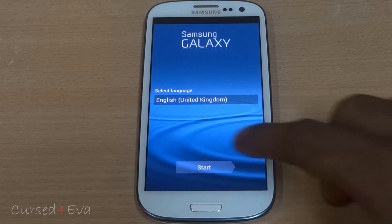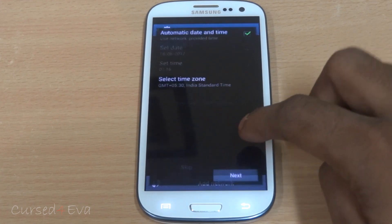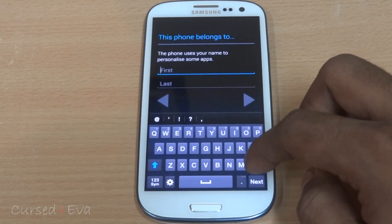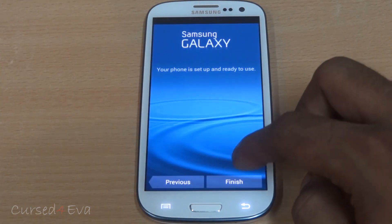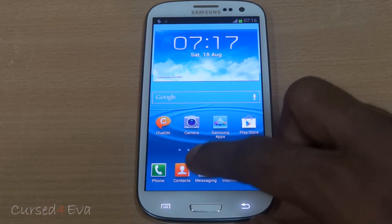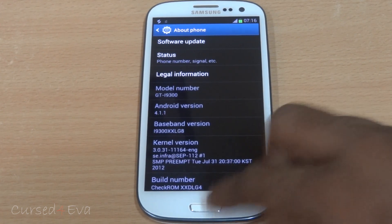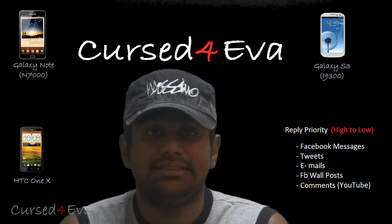Alright guys, we're up! Quickly running through setup. Going into Settings, and there we have Check ROM. That's pretty much it when it comes to the installation of Check ROM on the Galaxy S3.